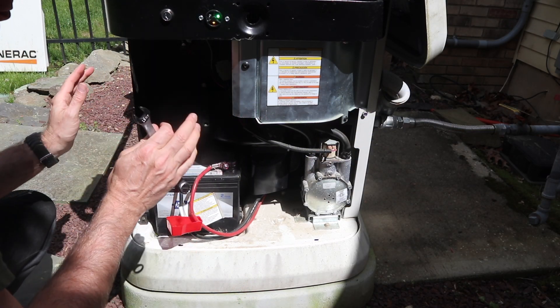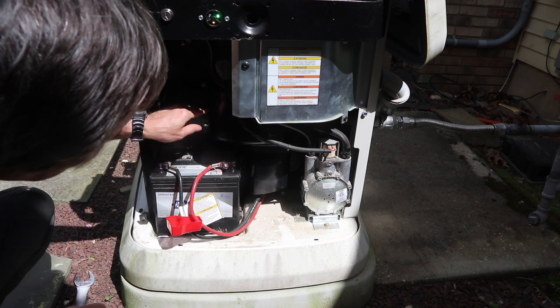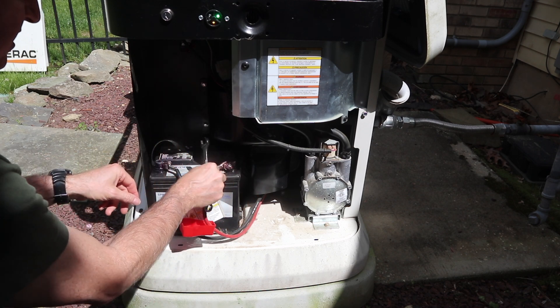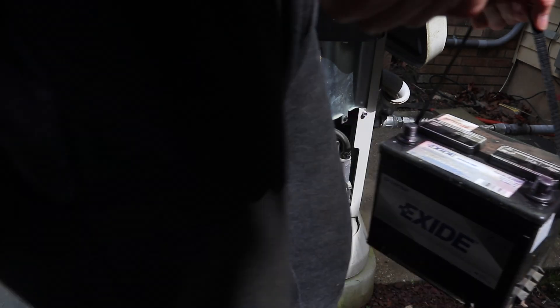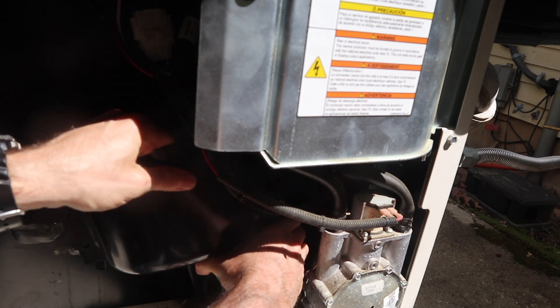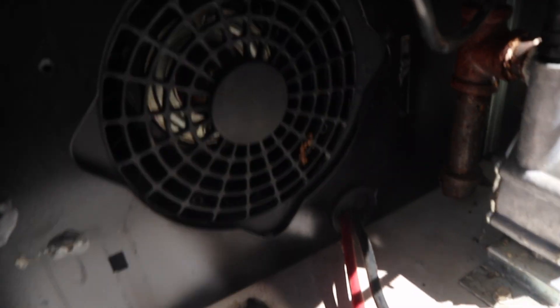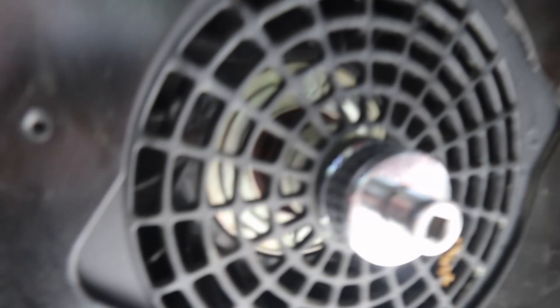We need to disconnect the battery for two reasons. First, we don't want the battery connected and have the motor accidentally start. Second, we have to get behind this protective plastic plate to rotate the crankshaft. You'll notice this comes off here, and now we have access to the crankshaft. The 1-7/16 socket is going to go on right there, and we're going to rotate it clockwise on this end — real simple to get to.